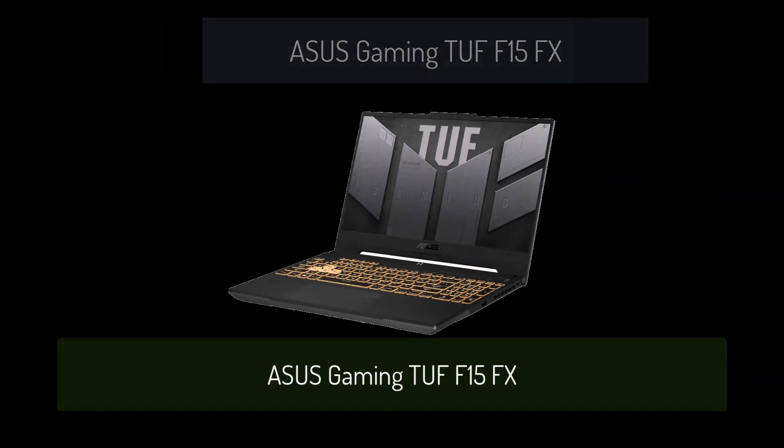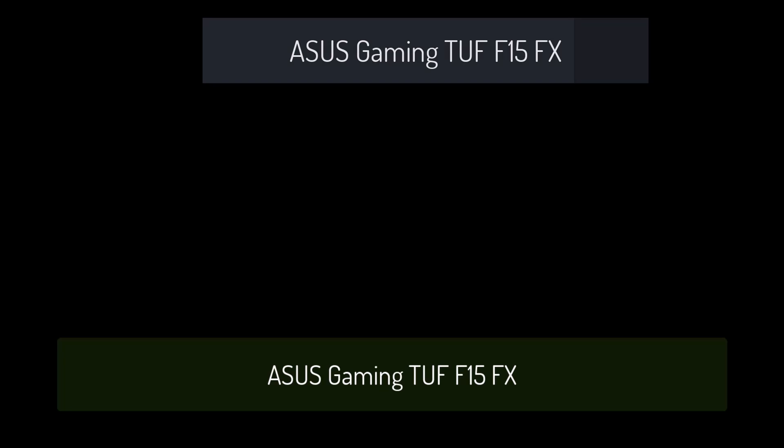Asus Gaming TUF-F15FX is not turning on? Sit comfortably or fasten your seat belt — your choice.